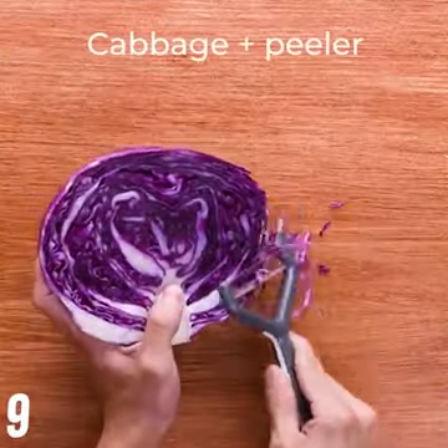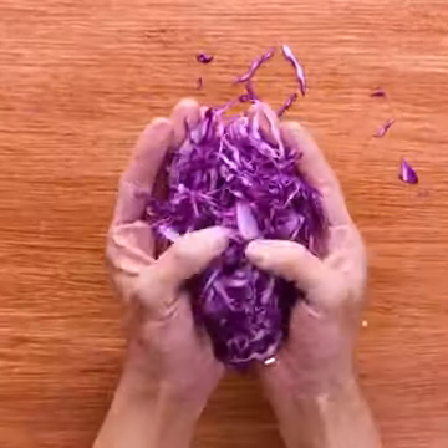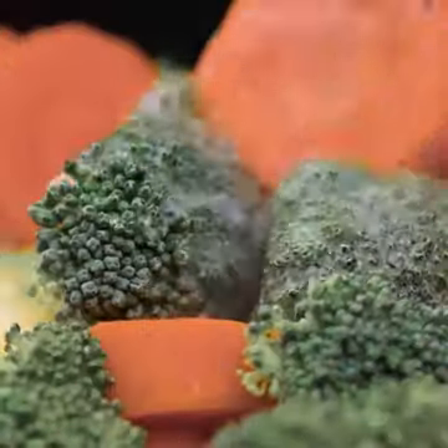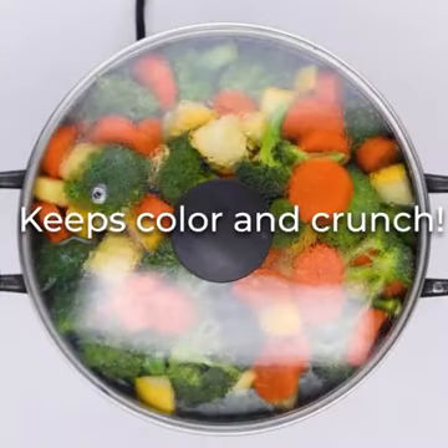An easy way to peel a cabbage. Here's another amazing hack for you. Eat your vegetables, kids.